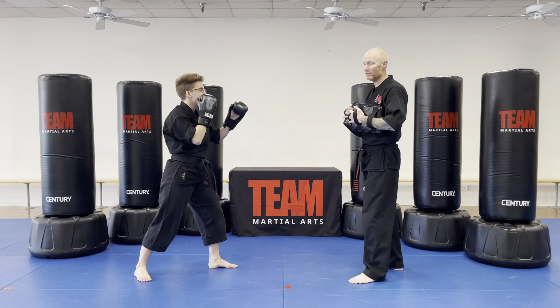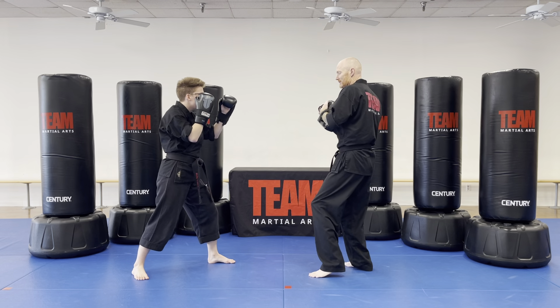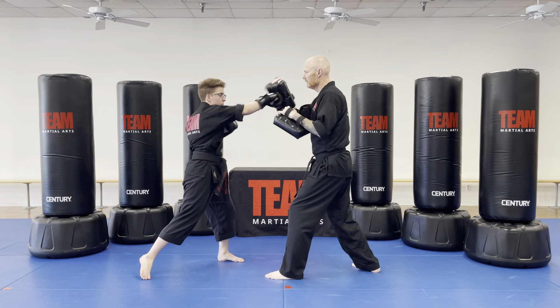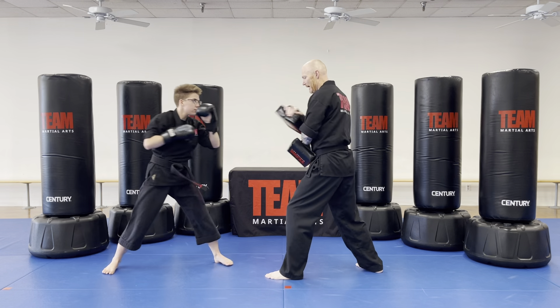We're going to show it back with the pads one more time slow, and then one more time fast. Nice and slow — body block on this side, body block on this side, left, right, elbow up, elbow down, and rear leg side kick.